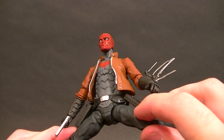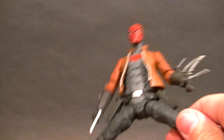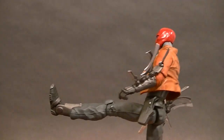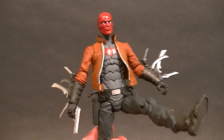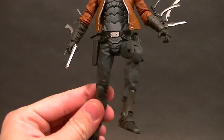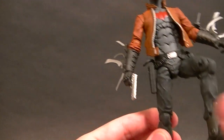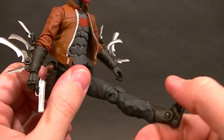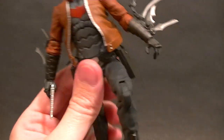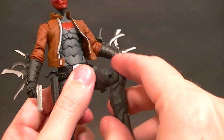For the hips, they go out to the side pretty well — that's surprising, I was not expecting that. Moving them forward, we can get them almost perfectly straight forward. There is no thigh swivel though, and that does make them rotate a little, so when you bend the knee it goes at a slight angle. For the knee, we have just a single hinge that gives about 90 degrees, which isn't bad. The little knee pad is sculpted on and works pretty well to hide the joint.